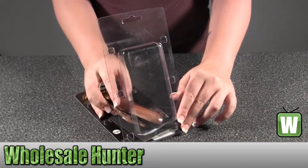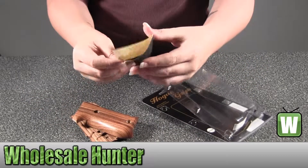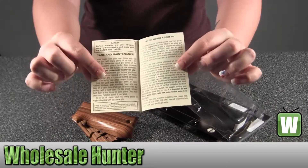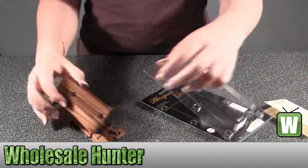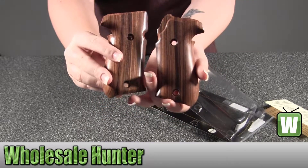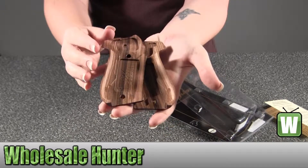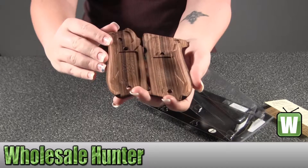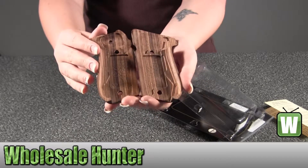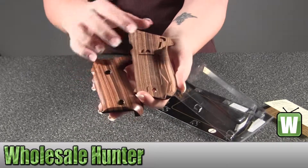I'm going to take these out with you so you can take a look at them. This has information about the fit and care and maintenance on the grips. Go ahead and hold them up. So it's Pau Ferro wood, a Sig Sauer P220 American model, and again, these grips are made by Hogue.